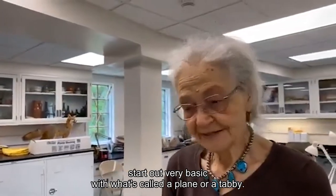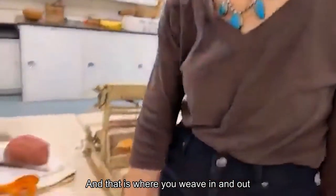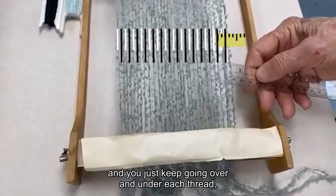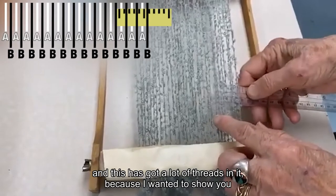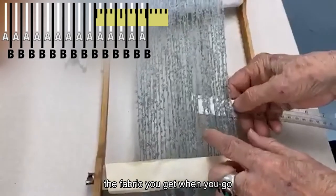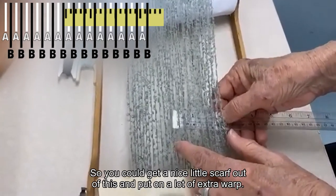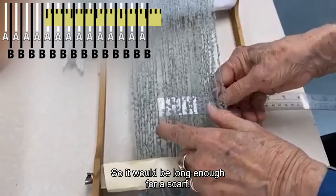We're going to start out very basic with what's called a plain weave or a tabby. That is where you weave in and out of every other thread — you pick up one thread and just keep going over and under each thread. This one has a lot of threads in it, because I wanted to show you the difference between how the fabric looks when you go close together with the threads or far apart. These are much more close, so you could get a nice little scarf out of this. I put on a lot of extra warp so it would be long enough for a scarf.